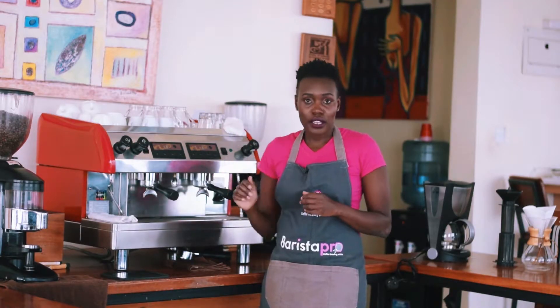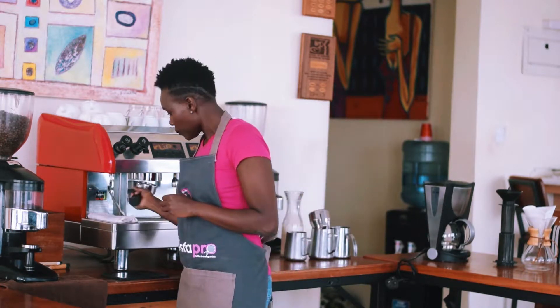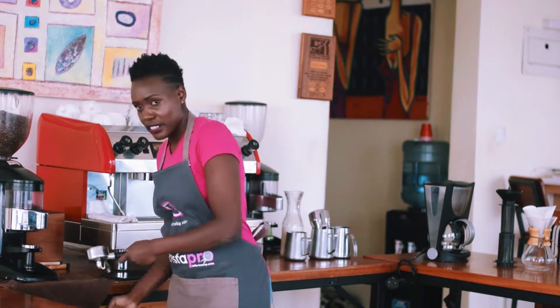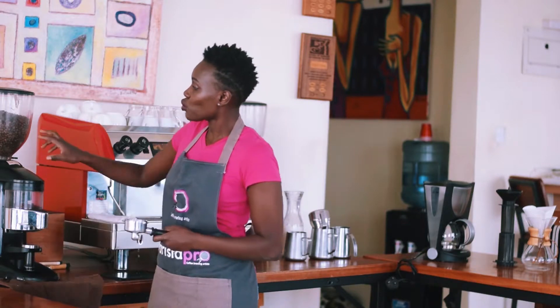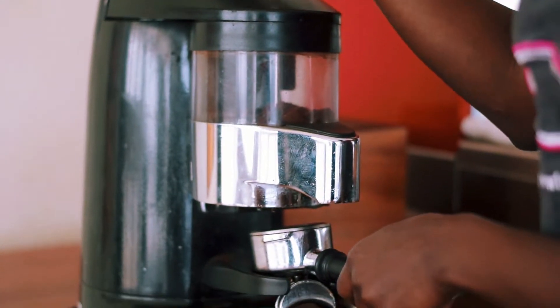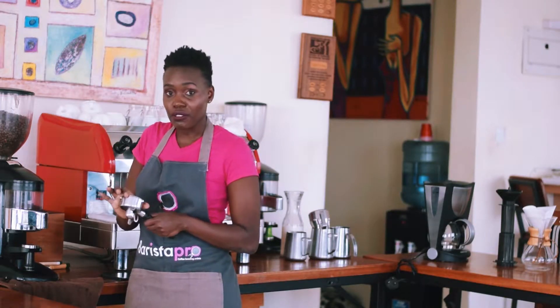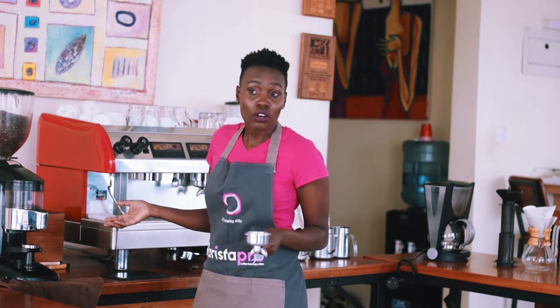We are going to start with espresso extraction. First of all, you need a grinder — the grinder is what we use to grind the coffee beans fresh. You grind coffee on demand, which means you just grind enough for what you're producing at that time, so that your coffee does not go stale or lose aroma or flavor.